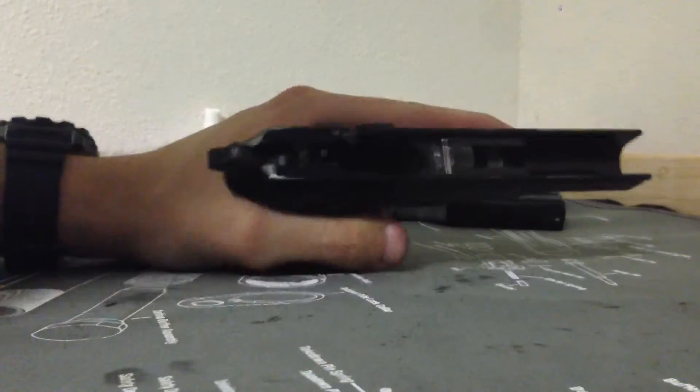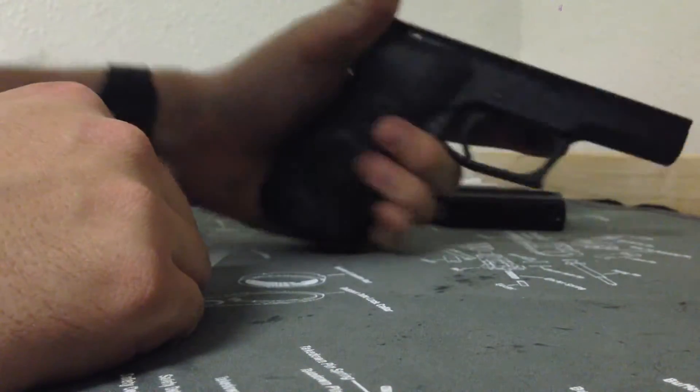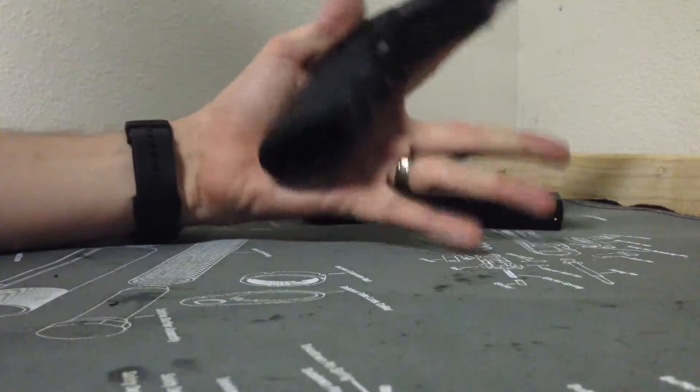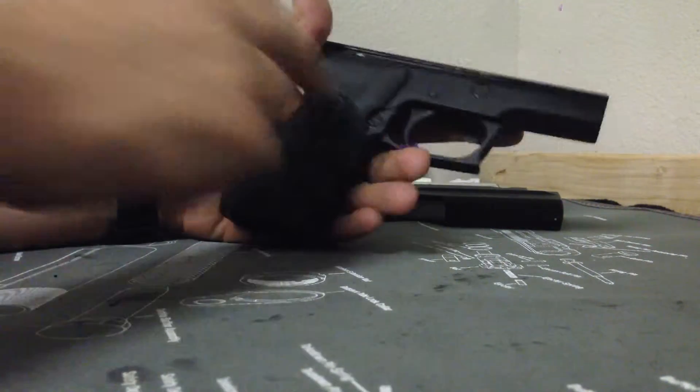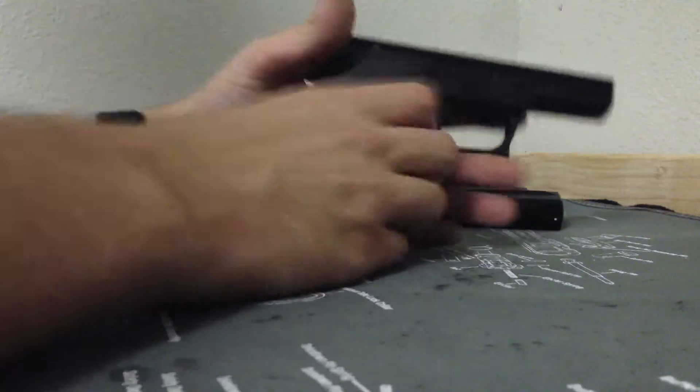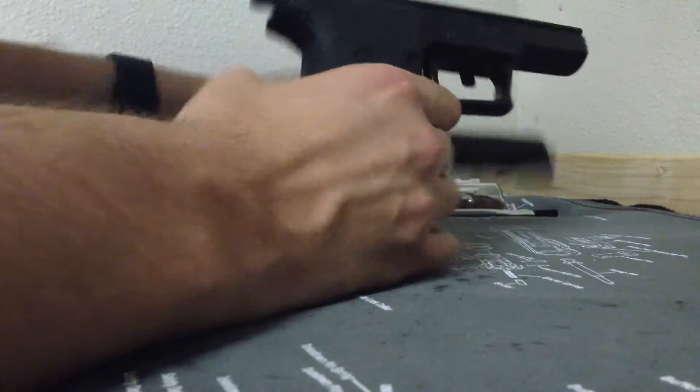Then you have the frame. This is sporting some Hogue American grips — they're not necessarily ugly, I just don't like the looks of them. They seem to fade a little bit, but they really work with recoil.